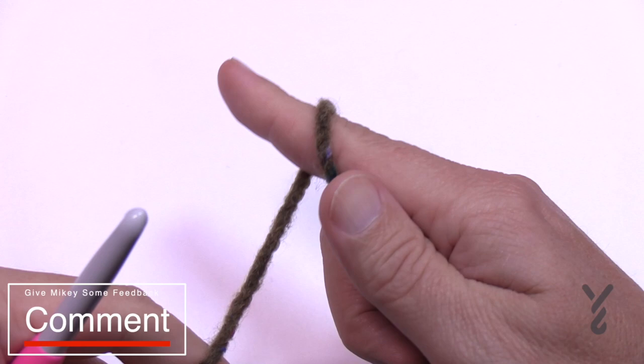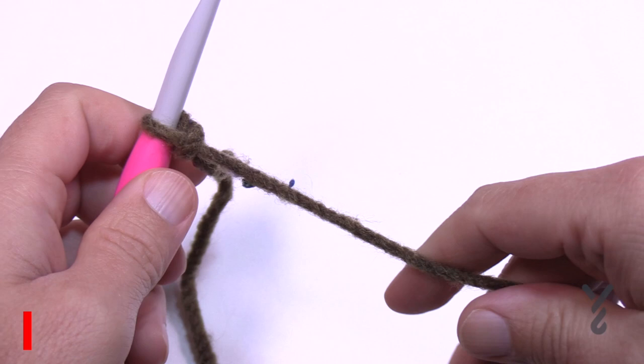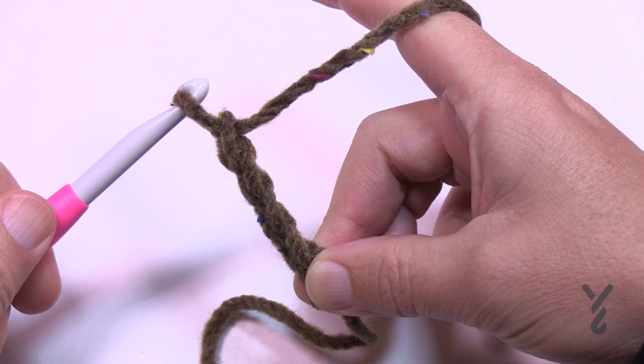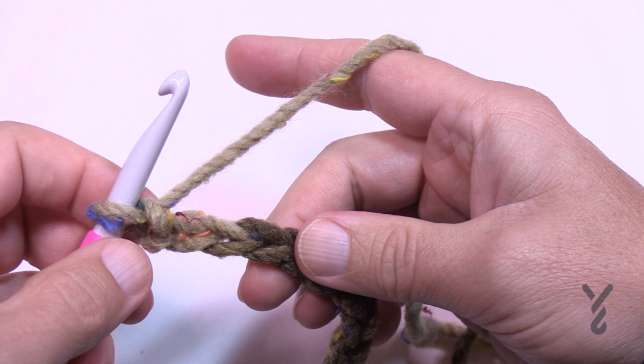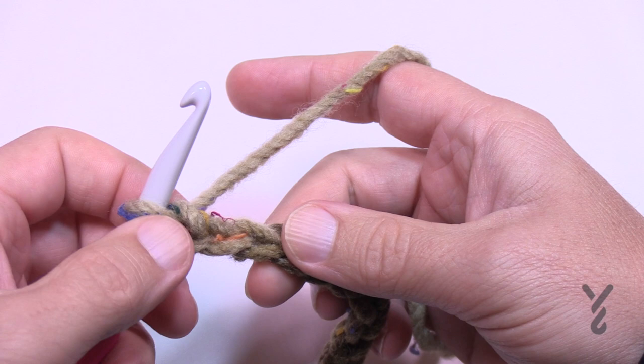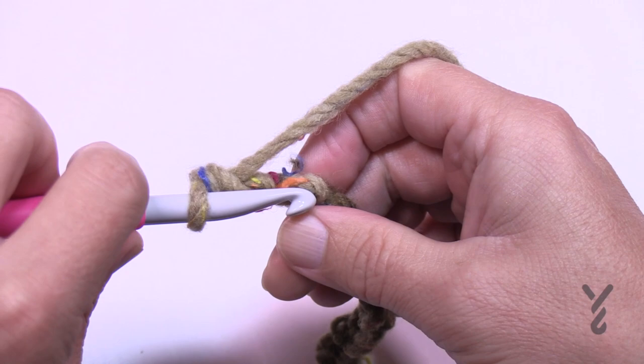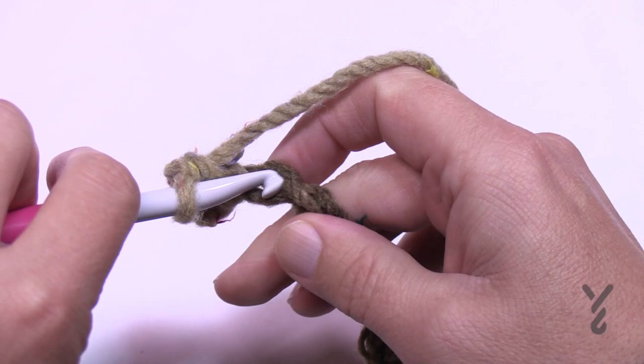I'm letting the color come out naturally from the ball, and that's what you'll do as well. Start with a slip knot — this is classified as an intermediate level because of the short rows. We're going to chain a total of twenty-one. Go all the way to twenty-one, then turn around. This is considered the foundation row. Go to the second chain from the hook and into the back hump of the chain, single crocheting in the back hump all the way across.